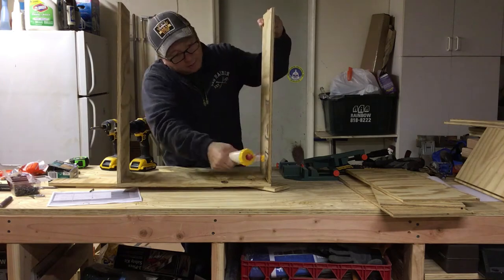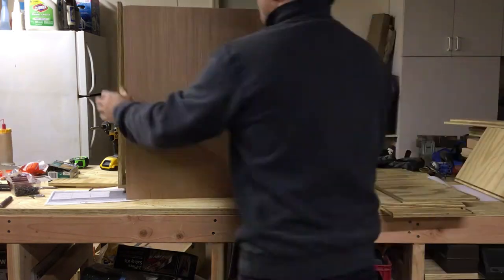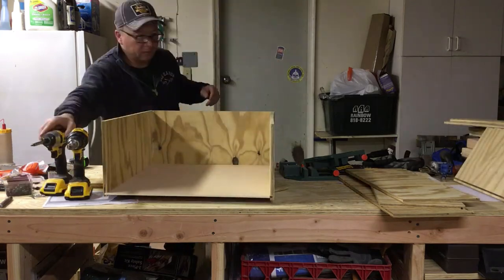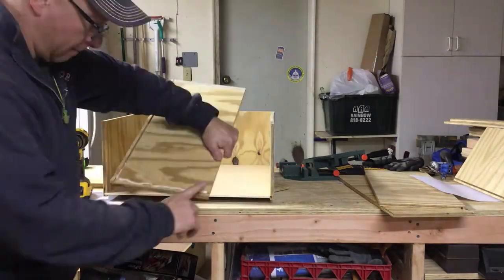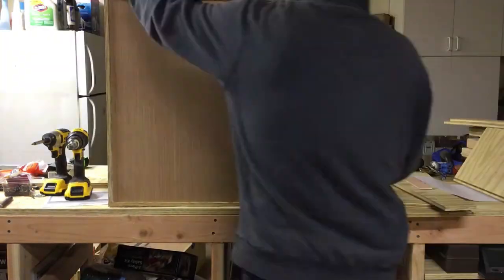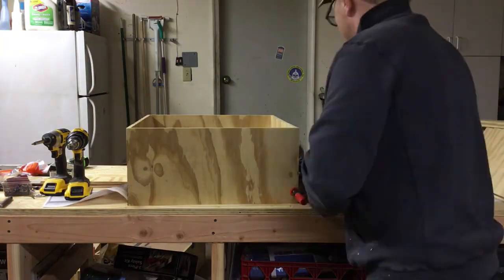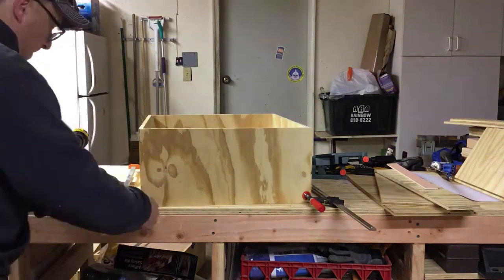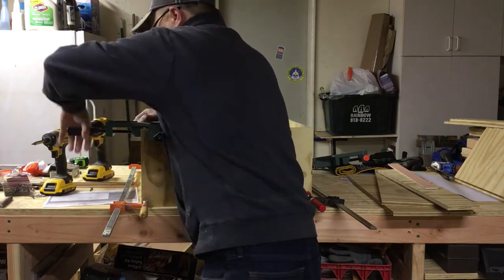So here I am — a little glue on the inside track here, sliding the bottom in, pushing it in from the front. And then we're going to go ahead and put the back side on. A little glue again on the bottom and on the sides. I found it easier to flip it on end to put the bottom on, and then come around and put some little clamps on to hold it into place on the bottom.